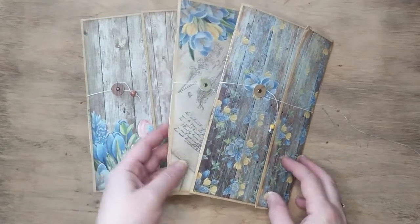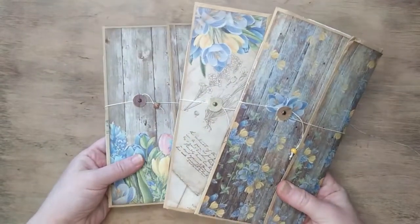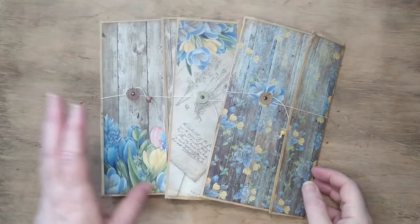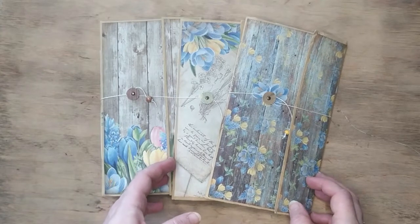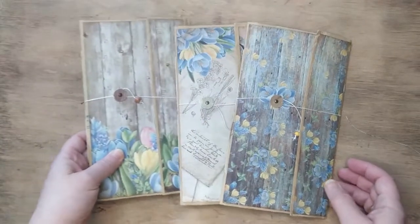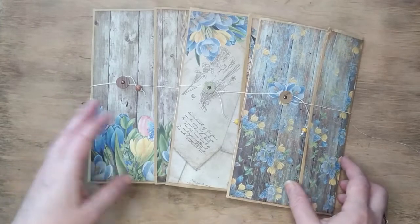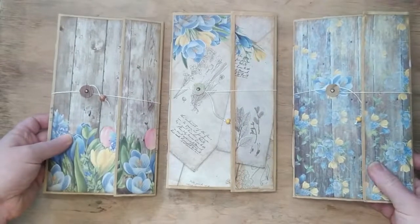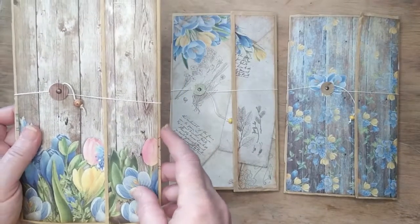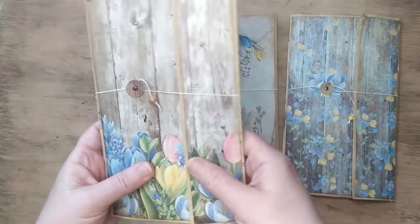Welcome to my channel and to the presentation of a new set. This is a set of three monthly journals. Each of them has approximately 60 pages for writing, meaning you can use them for daily notes, divide them into months, topics, or however you like. They are all made of big envelopes and quality scrapbook paper from the same collection.